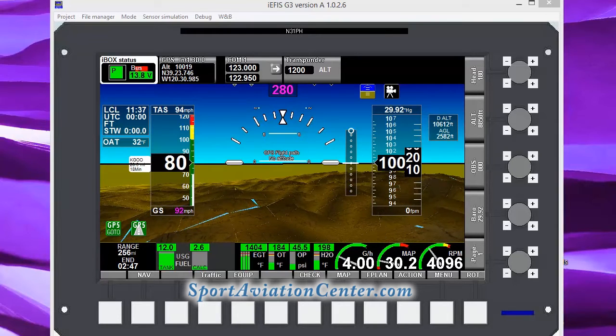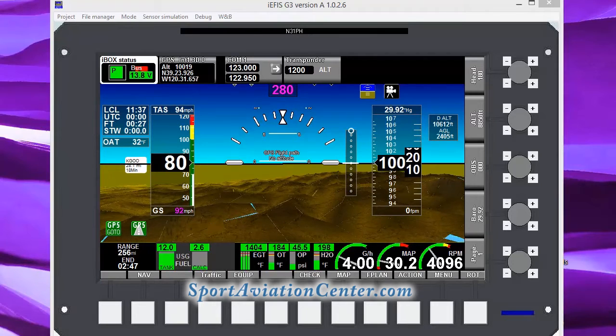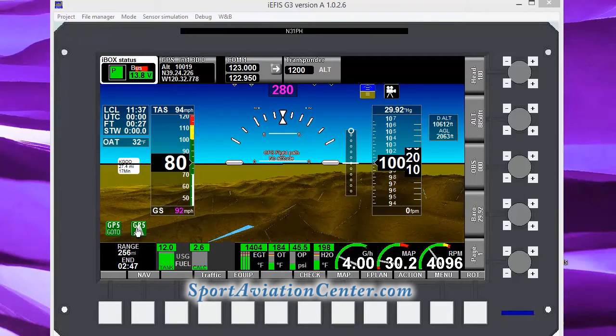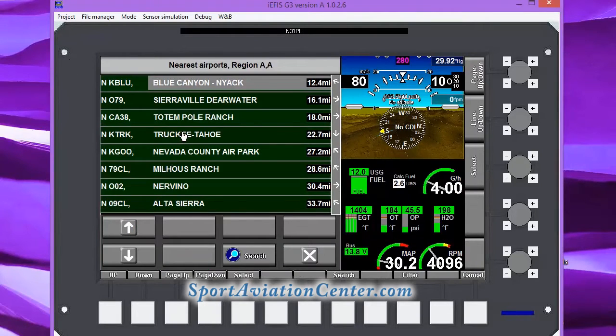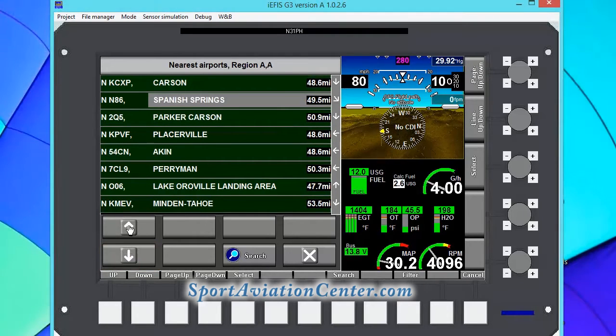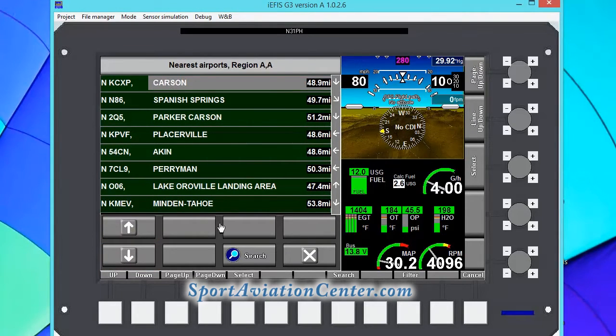Here for Lesson Four, what we're going to do is fly to our home airport. We're going to set up a cross-country course and then go ahead and fly it. The easiest way to fly to your own airport is to select that airport as a go-to and then fly to it. We're going to fly to Carson Airport, so we're going to go ahead and select that.